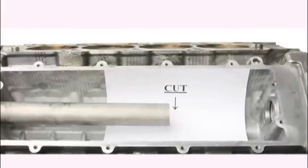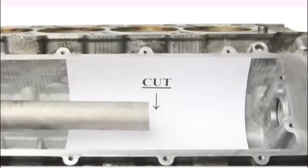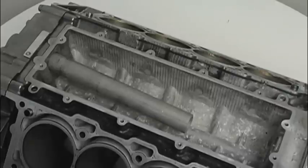The existing pipe can now be cut in the center with a small air saw or cut-off wheel, taking care at all times to keep debris and cuttings out of the engine.